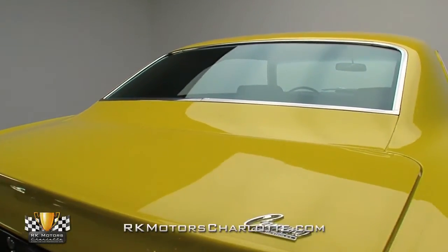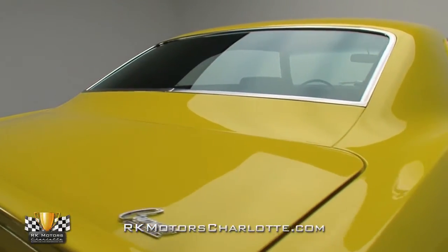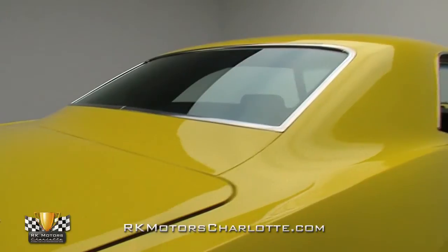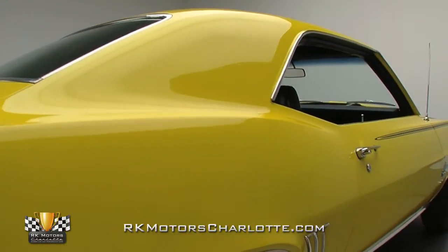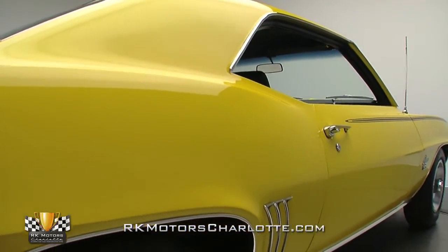There's no question the 69 Camaro is one of the best-looking muscle cars of all time. Throw in a slick coat of correct GM Daytona Yellow paint and traditional Super Sport stripes and it becomes one seriously lust-worthy piece of automotive art.